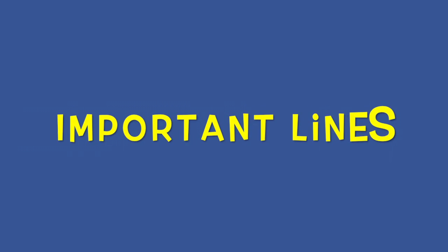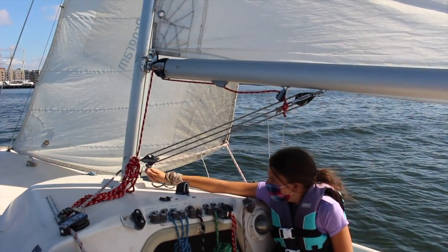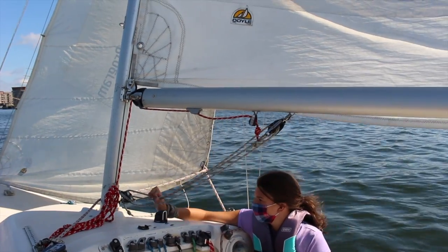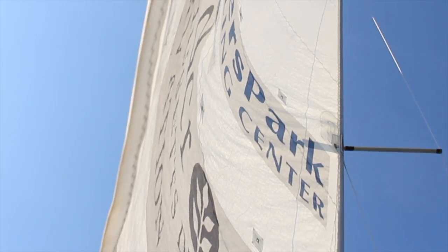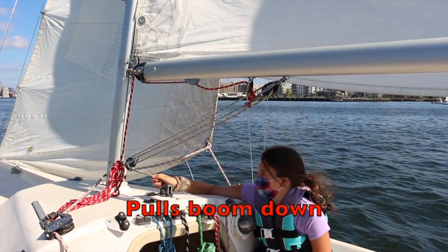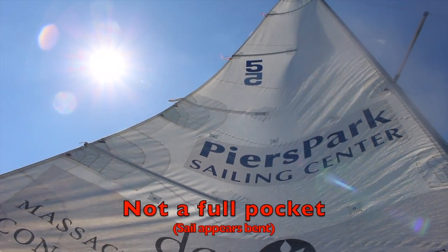Moving on to important lines on the boat. The boom vang is this line here that works to hold down the boom when you're sailing. On light wind days, we loosen the boom vang so that the boom can move around and make as much of a pocket in the sail as possible, making it easier for small puffs of wind to carry the boat forward. On high wind days, we tighten the boom vang so that the sail won't rise up and twist, which will spill the air from the top of the mainsail.